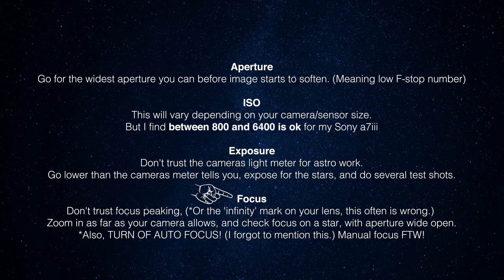With focus: don't trust focus peaking. It's great but it is not as accurate as punching in and checking by eye - zooming in as far as your camera will allow. What I tend to do is put my aperture at its widest, even if I intend to shoot a bit closed down. That's the lowest f-stop number, giving you the shallowest depth of field. When you nail focus at that point, if you stop down a couple of times you know it's pin-sharp. Get a star in the center of shot, zoom right in, focus at the widest aperture, and you're good to go.